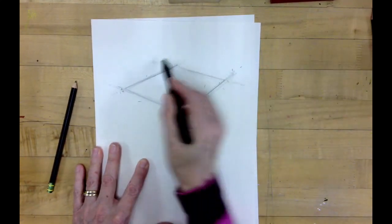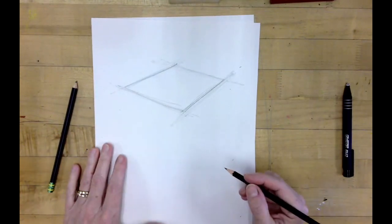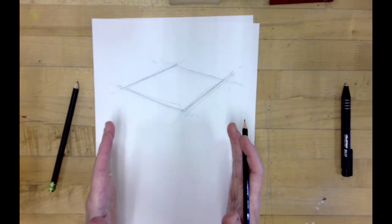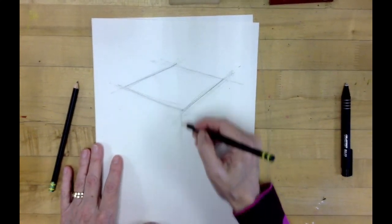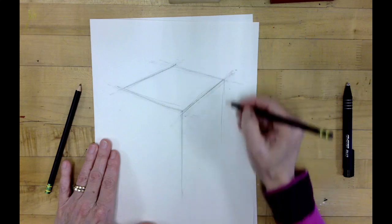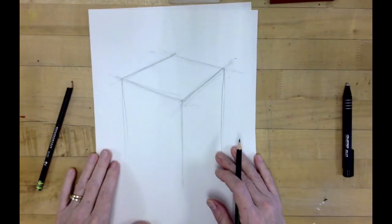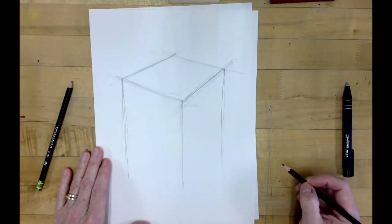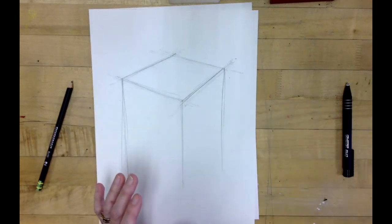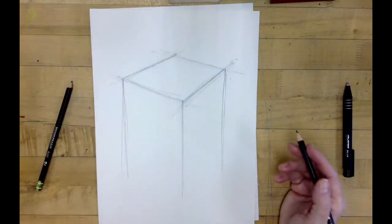Now we're going to imagine that we're drawing a complete rectangle around this box. It's going to have straight sides for right now, so you're going to take a line and go down from the front corner, and you're going to have parallel lines along the side. This is why it was important to have the box drawing first. We're going to make it pretty tall — some of the boxes we've made so far are kind of short. These are a little taller because our cup is essentially a little bit taller.